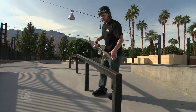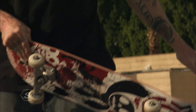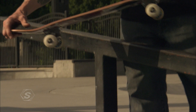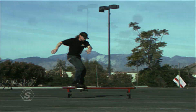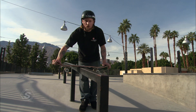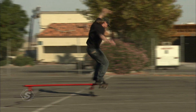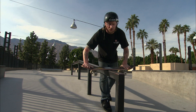Same thing with the frontside board slide, except you're approaching it with your backside to the rail — meaning the rail would be on this side of you. Skate at a comfortable speed. You're going to snap up and get your board onto the railing. The most important thing to look for is just getting your board all the way onto the rail. You don't want to come up too short and hit your truck, you don't want to hit a wheel. You want to get a good ollie, good snap, pop up onto the rail, slide all the way through.